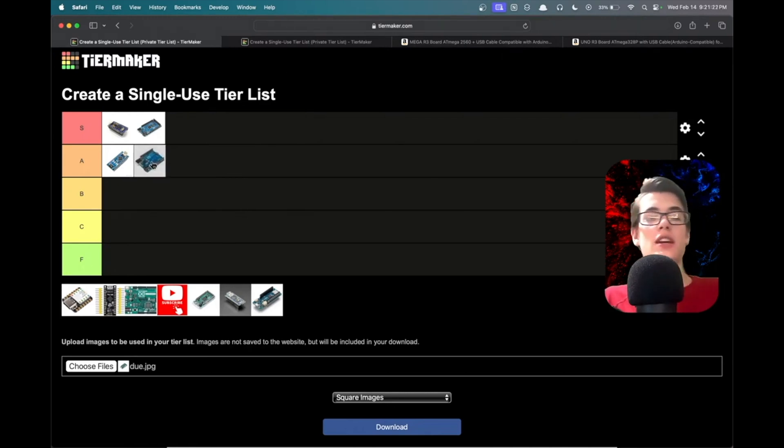The Arduino Uno — this is the OG. I'm tempted to put it S tier just because it's such a classic, but to be fair I think it should be A tier. It's a great board for beginners, easy to find tutorials for, but it has the same functionality as the Nano while taking up more space. So I don't think it deserves to be that much higher.